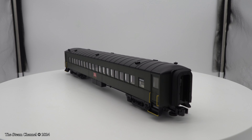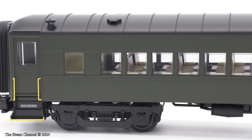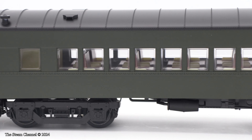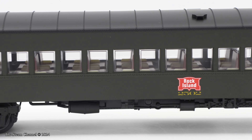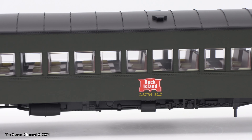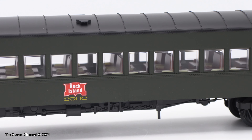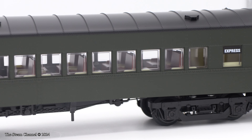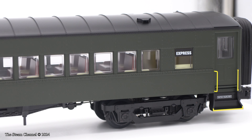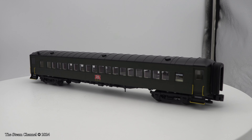These cars were offered as four packs and feature flicker-free LED lighting, detailed interiors, kinematic couplers, a conversion kit for the conversion-to-scale couplers, and die-cast trucks and operating couplers. Each coach is 19 inches long and has a recommended minimum radius of O54. Standard Steel built these coaches between 1923 and 1929, and they were used on the Rock Island's commuter trains for nearly 60 years.